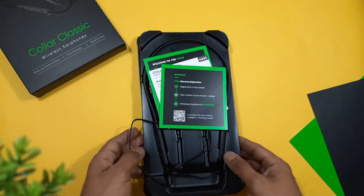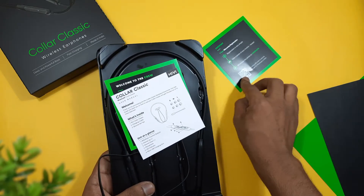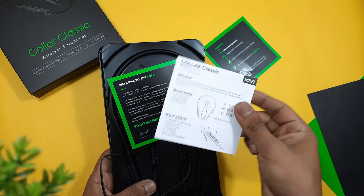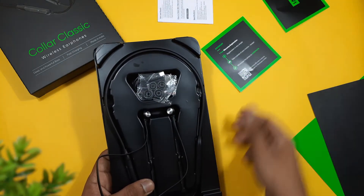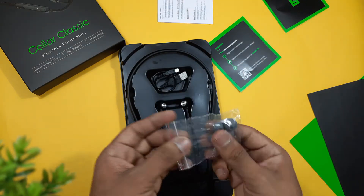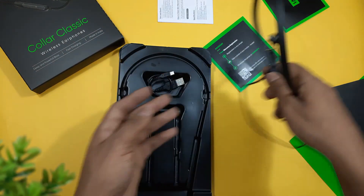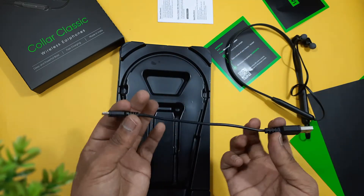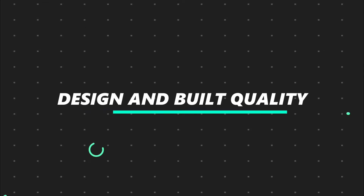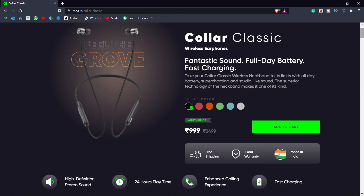Here we can see some green colored cards — a warranty card, a user manual, and a notification card. There are also two extra pairs of ear tips in medium and large size, the Color Classic Wireless earphones themselves, and a micro USB cable. That's everything in the box.